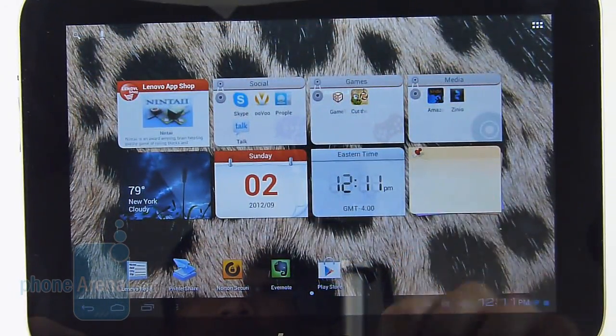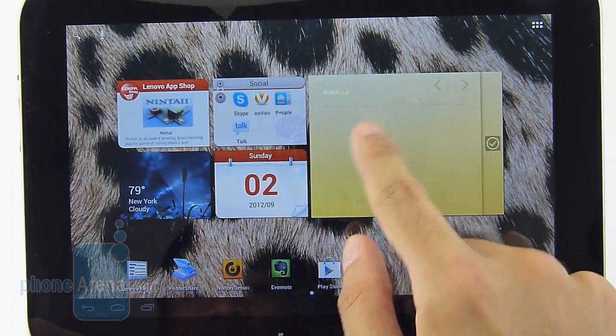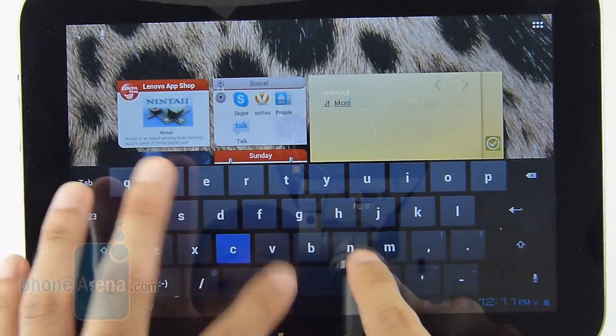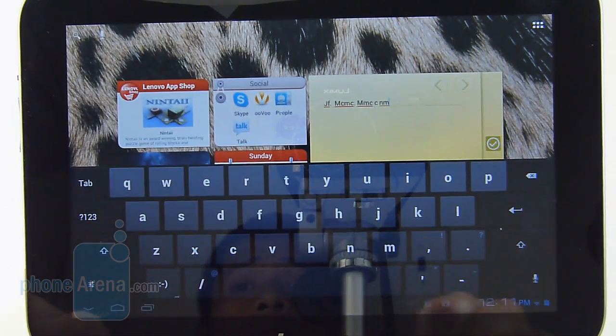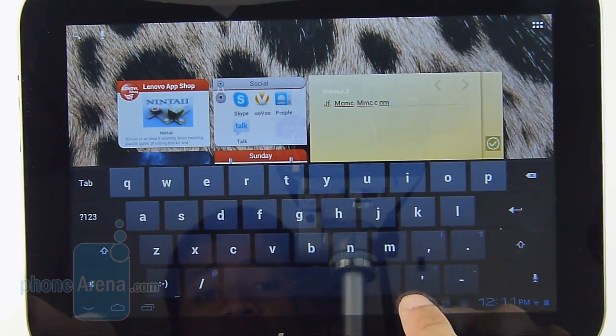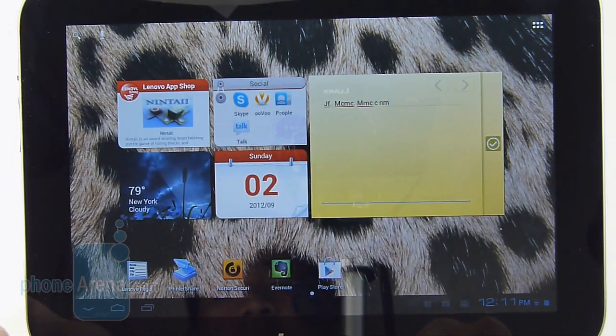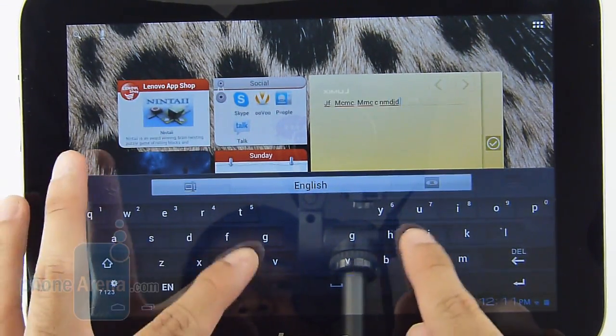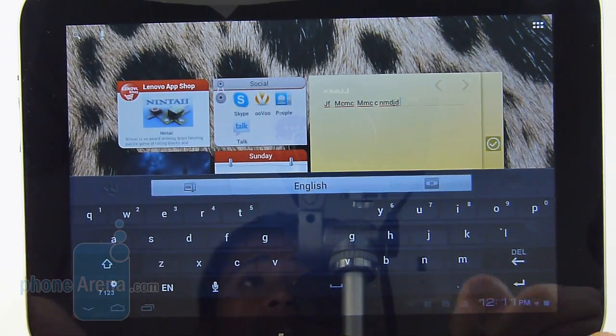When it comes to typing on messages with the on-screen keyboard on the tablet, we didn't have any issues using the stock Android keyboard here. It's more than responsive, though the smaller real estate makes us a little bit more cautious with our rate of input. As a secondary option, there's also the Go keyboard. Unfortunately, it's not as practical to use, as it's basically a smartphone keyboard that's been stretched out.